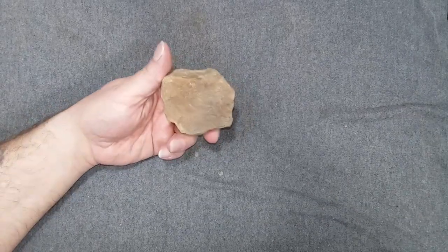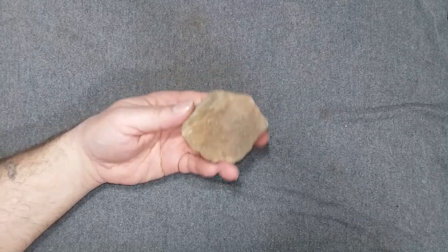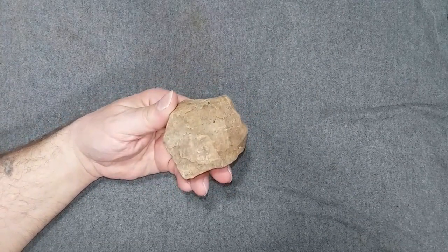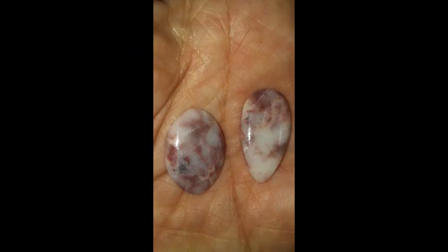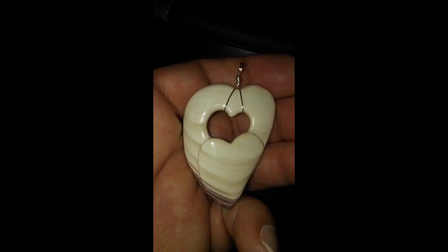Hey everyone, can this rock be turned into a gemstone or maybe many gemstones? Let's cut it and find out. This is Clayton from the Sand and Shore Shop and I take things like this and turn it into stuff like this. Come and watch me make shiny stuff.